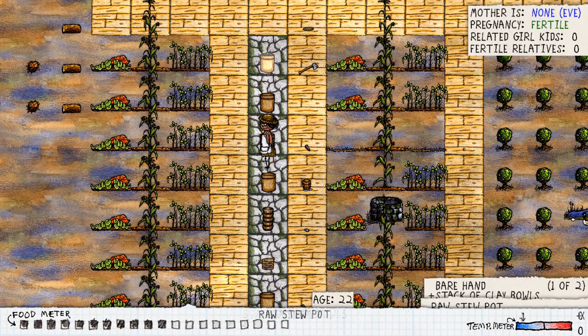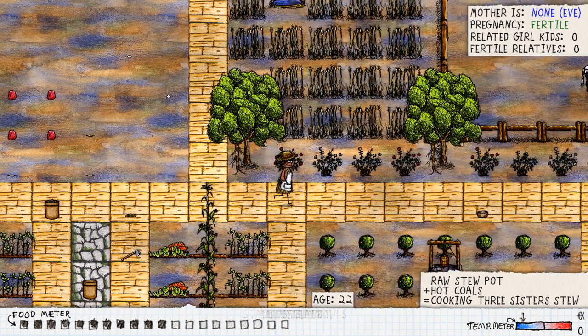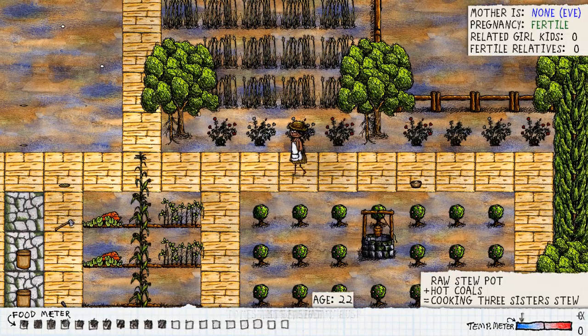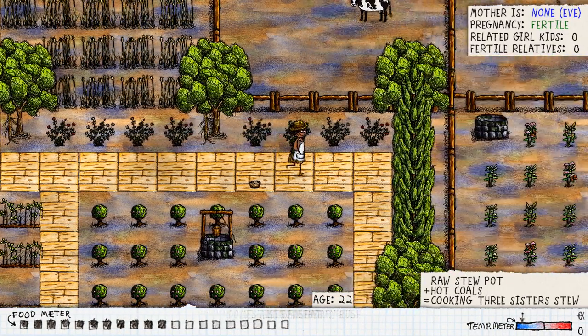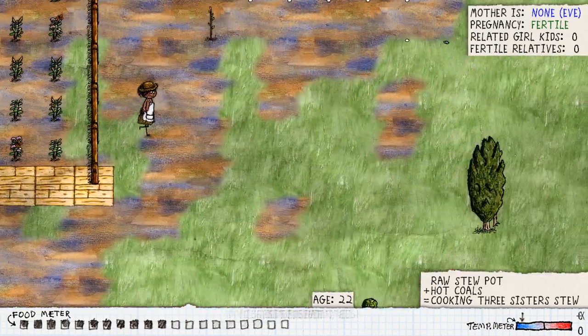Now you want to cook this on hot coals. Make yourself a fire and wait until the fire goes out and becomes hot coals, then place the crock pot straight onto the hot coals. Let's go get some supplies for a fire. I'll cook the crock pot over here — give me a sec, let's go through my little town.